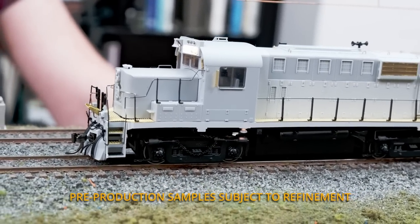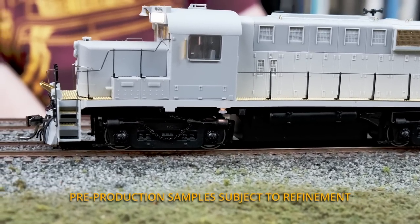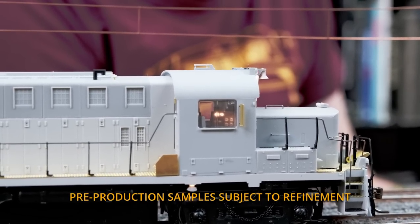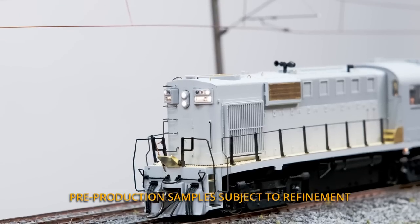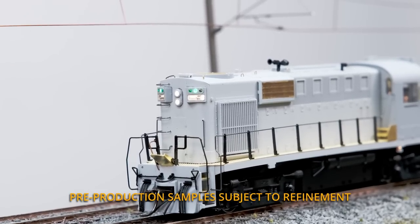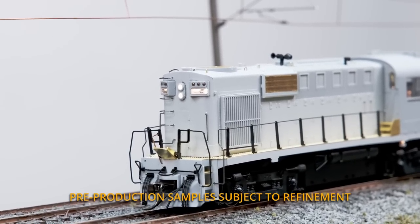You can also see the track inspection lights just below the cab there — those will be operating on all the units as well. Looking inside the cab, you can see the fully illuminated dials and gauges on the control stand. Now looking from the rear end of the unit, you can see the full light package on the long hood: the headlights, number board lights, and we've got the extra lights, section lights, plus the red markers. These will be installed on the models on both ends, just like the prototype.